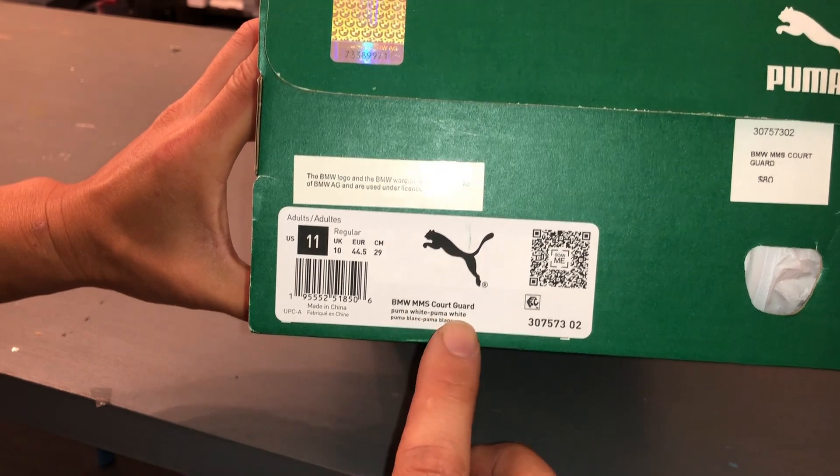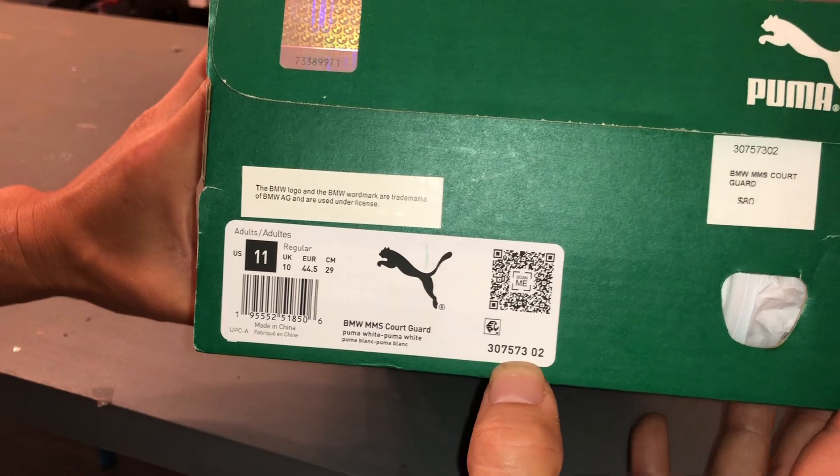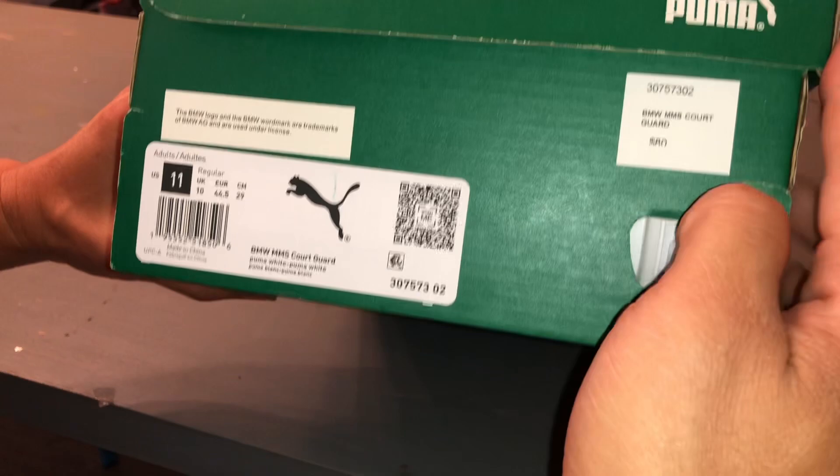The color is Puma White over Puma White. The MSRP is $80 US. And here's the serial number.